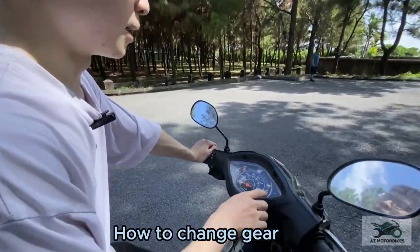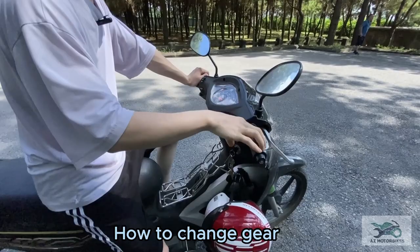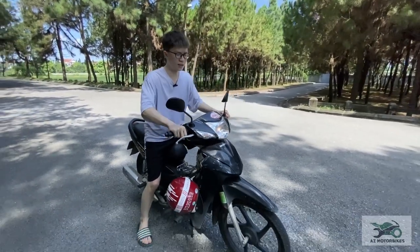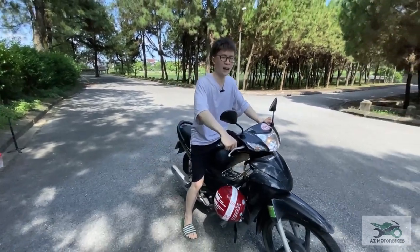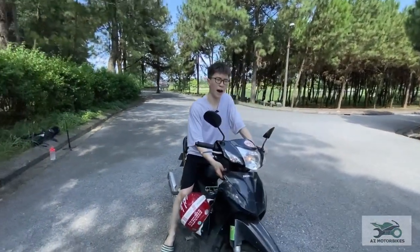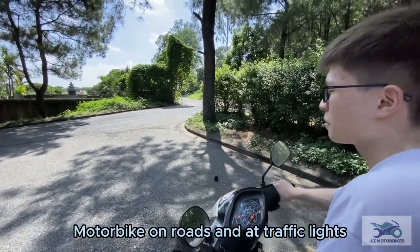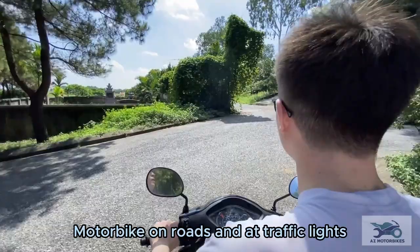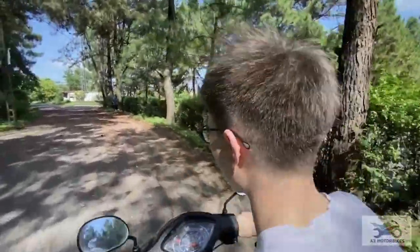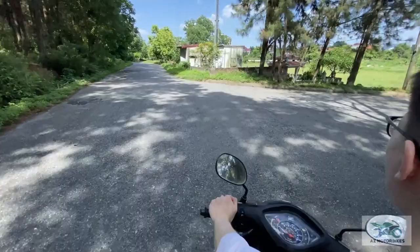Now I'm going to show you how to change gears. The most important thing when changing gear is to off the gas — release the throttle. So now I'm in gear four: off the gas, change to gear three, back on the gas. Off the gas, change gear. Now out on the road: gear one, gear two, off the gas, gear three, off the gas, gear four. Gear four is designed for high top speed.